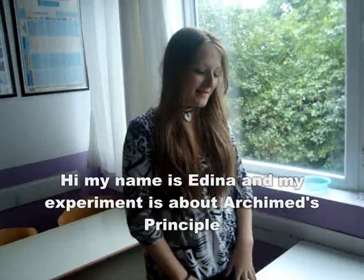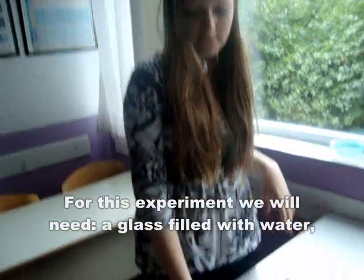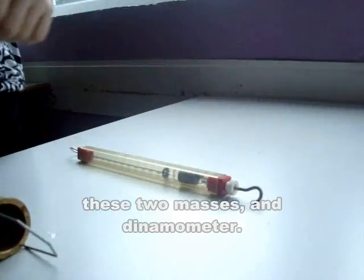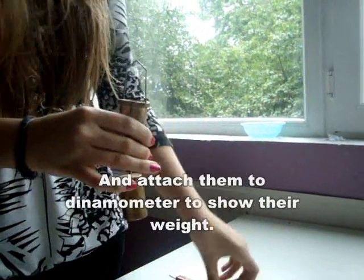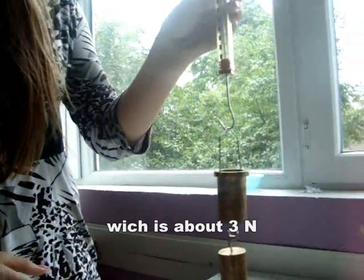Hello, my name is Edina, and my experiment is about the Archimedes' principle. For this experiment, we'll need water, these two masses, and a dynamometer. First, we attach these two masses and attach them to the dynamometer to show their weight, which is about 3 newtons.